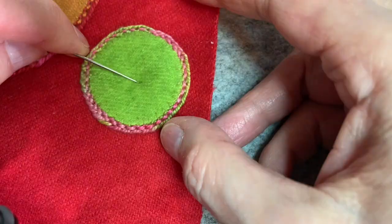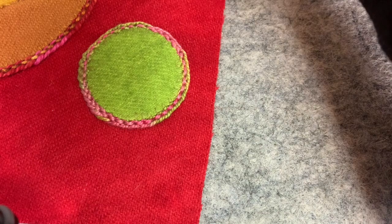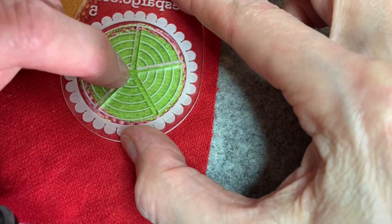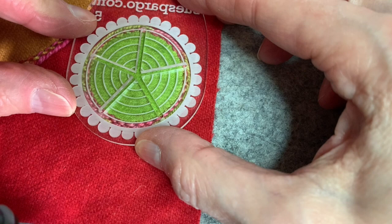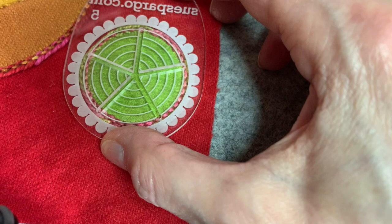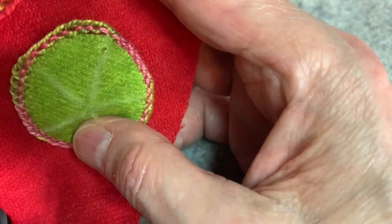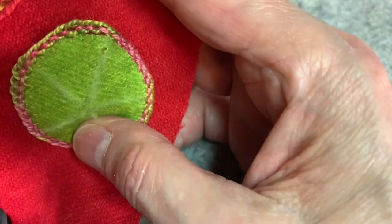I need to keep my strand at least as long as the length of the leg I'm going to be doing. I'm also going to use Sue Spargo's Spoke Easy — I want to do a double cast on that has five spokes. If you haven't used her Spoke Easy, it's really a great tool. You lay it over your circle and with your chalk pencil you can draw lines. She has plastic templates for five spokes up to ten spokes.